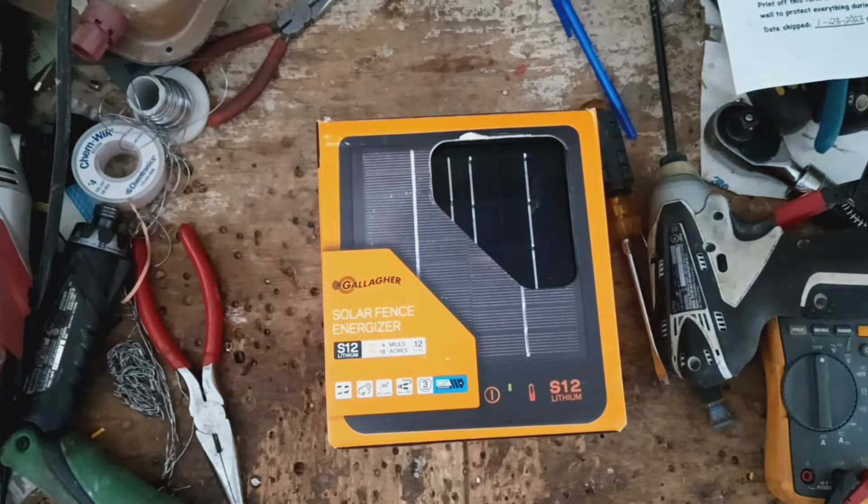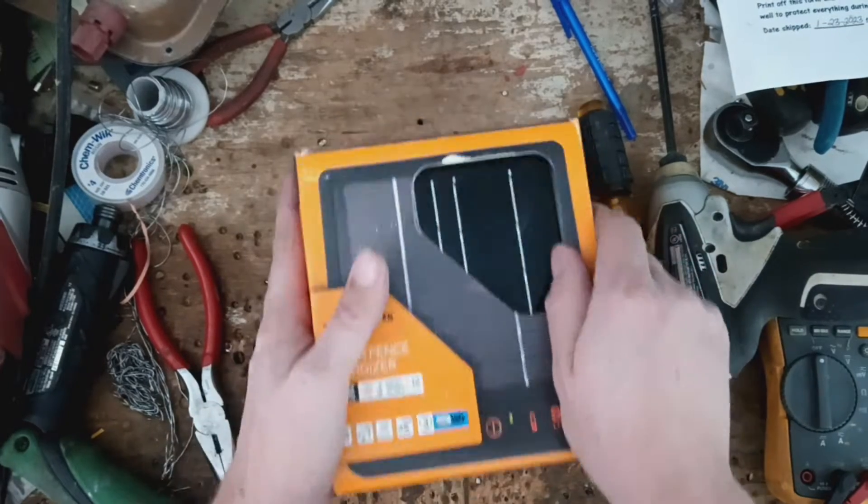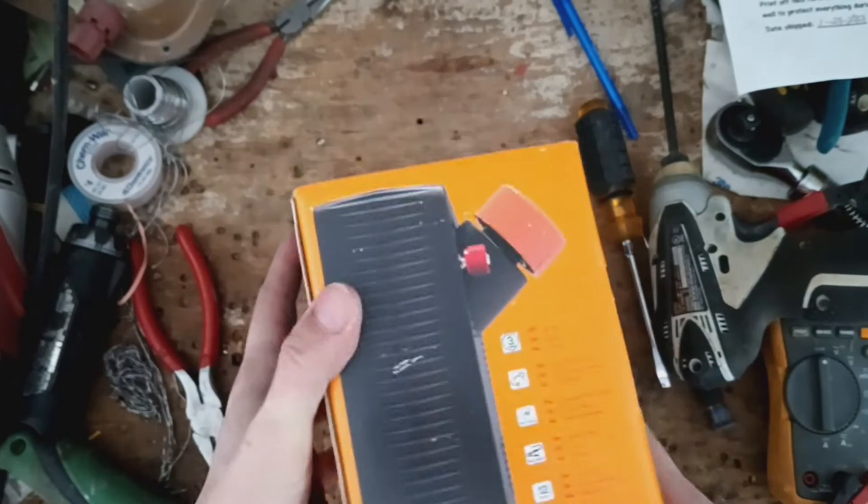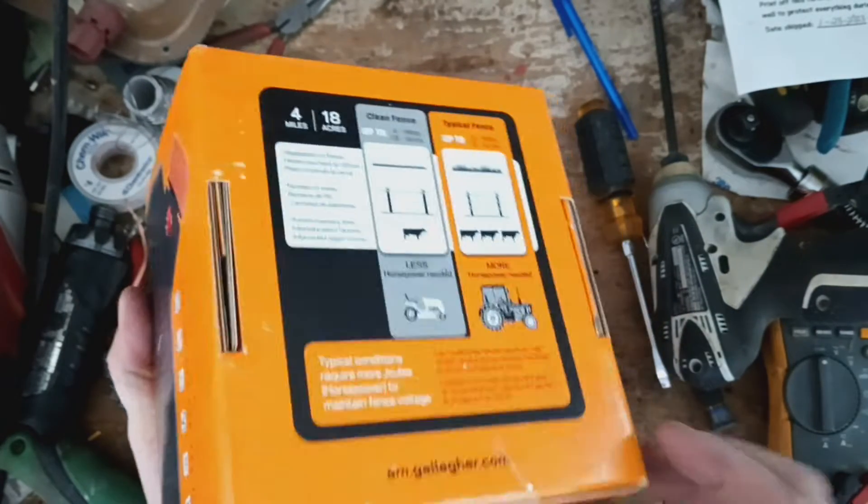The note on it says: dead, will not power on. What the heck is that supposed to mean? It's a fairly new unit — this model's only been around two years.